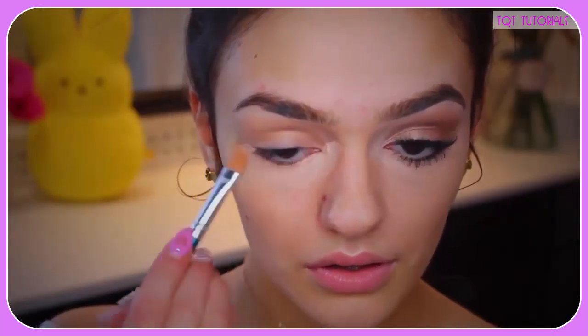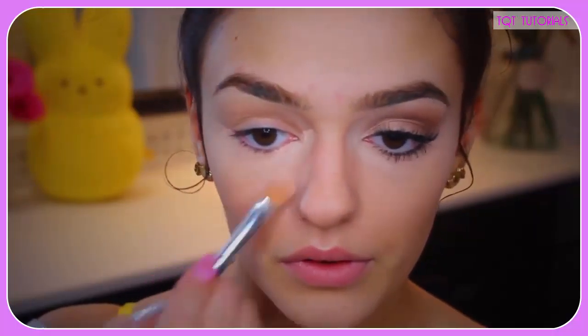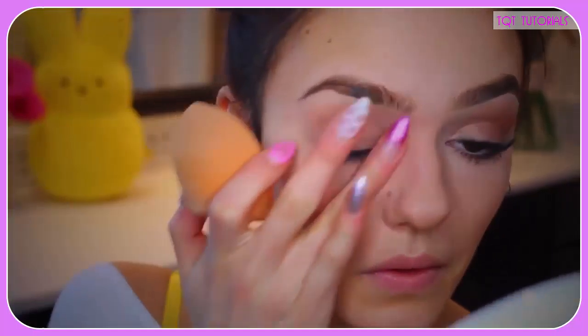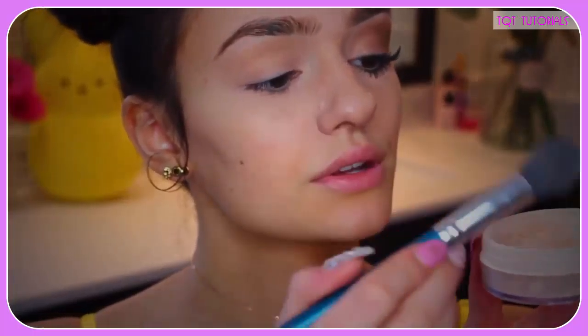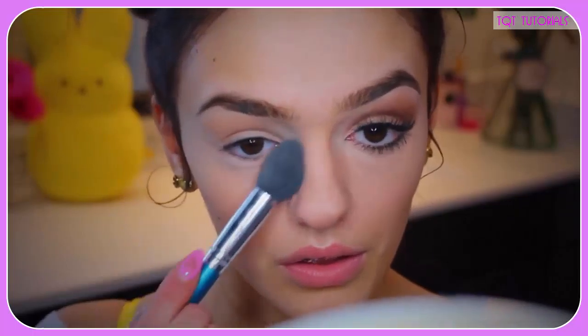I'm starting off with applying my base — the makeup that goes underneath everything else we're about to apply. So whatever you use underneath your makeup — your base, your primer, your concealer — whatever you use goes here, do what you gotta do. I'm using concealer and primer. I also recommend using a loose powder to set everything in place, because concealer and everything doesn't stick without it.